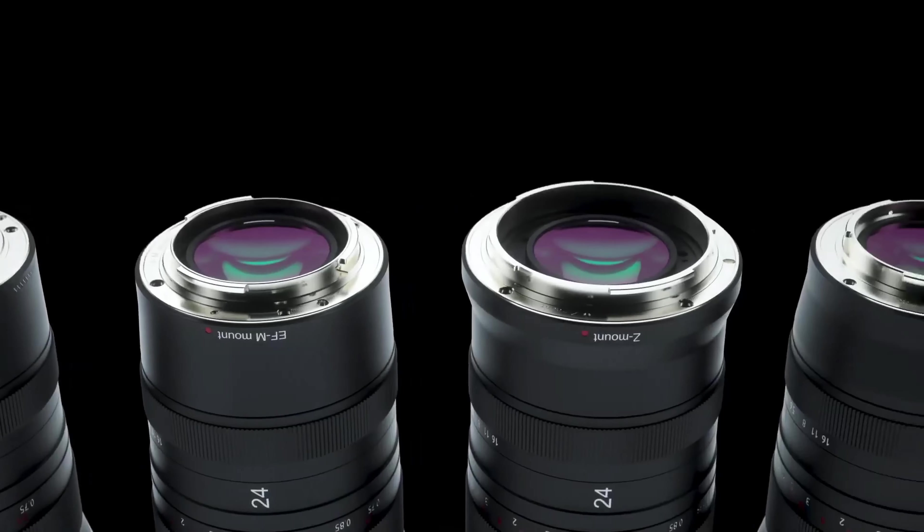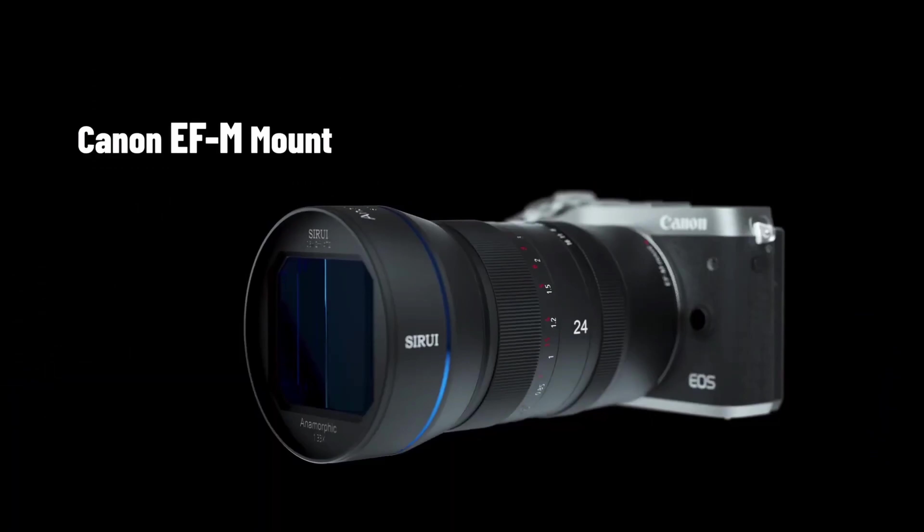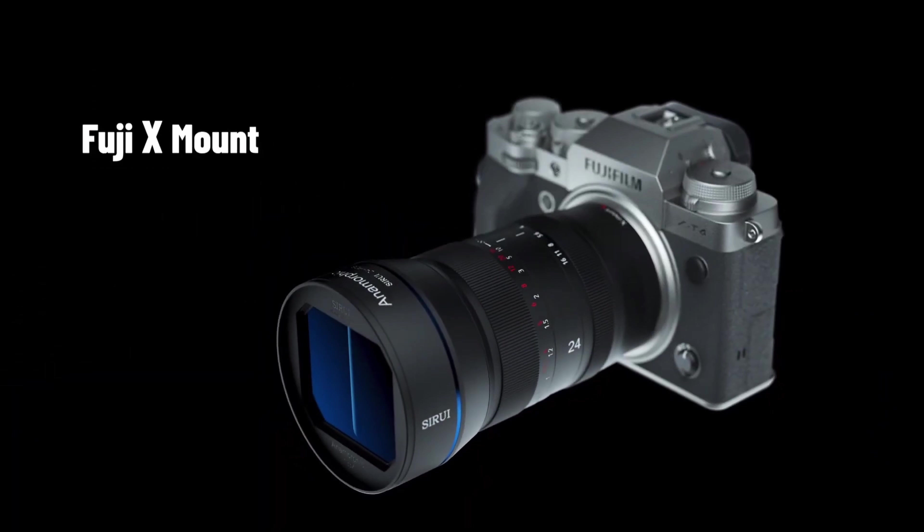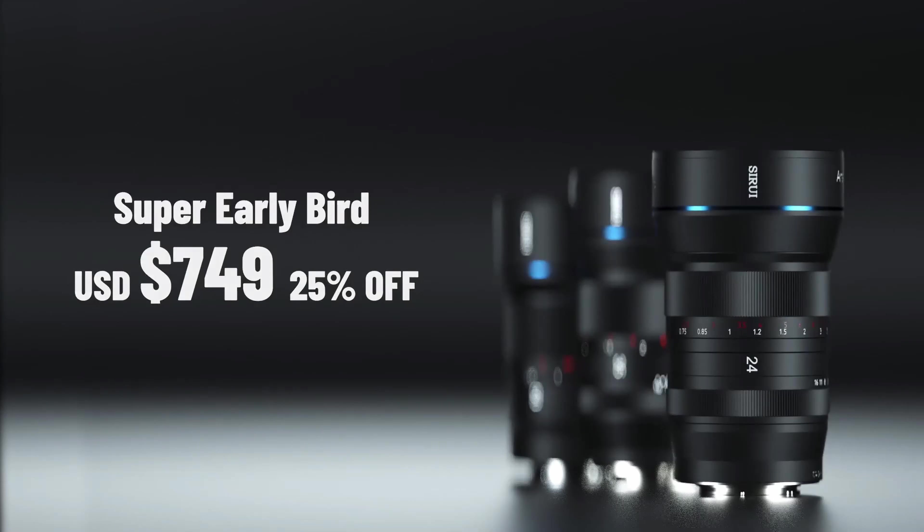The new Sirui lens will be available in five different lens mounts: Canon EF-M, Sony E-mount, Fuji X-mount, Nikon Z-mount, and of course Micro Four Thirds mount, which will be perfect for my Blackmagic Pocket Cinema Camera 4K.